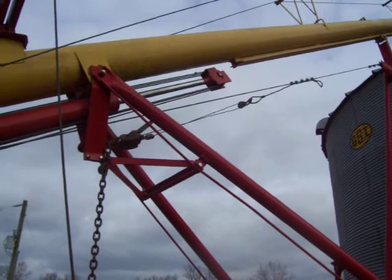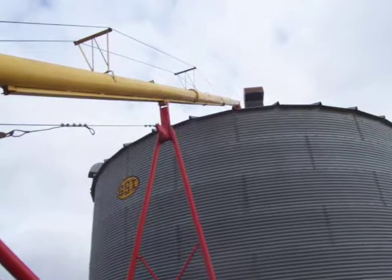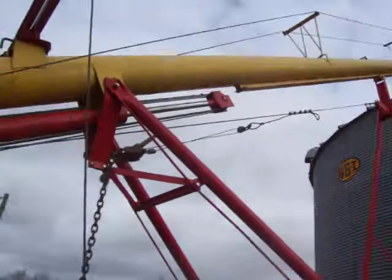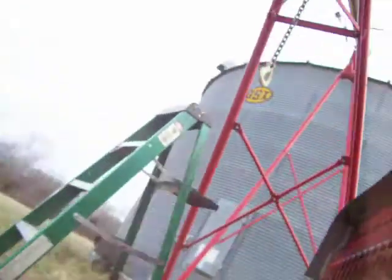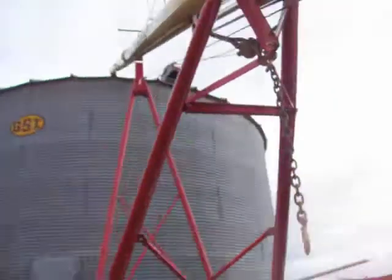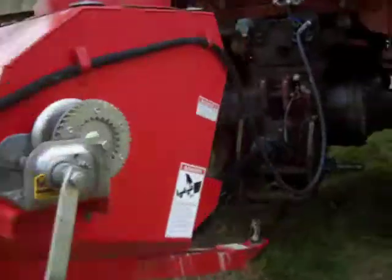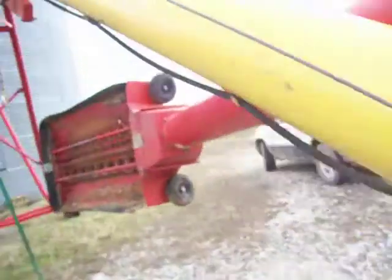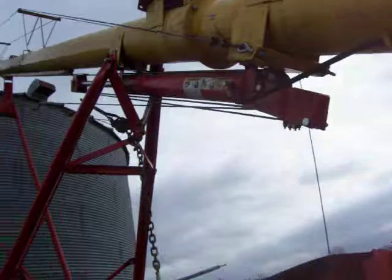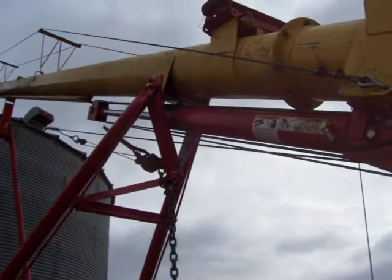What happened is the farmer goes to move the auger, they raise it, but then it won't lower. And there's no oil pressure on the line here — I've checked that already. So it's almost like this thing is somehow stuck, like a mechanical problem with the cylinder.